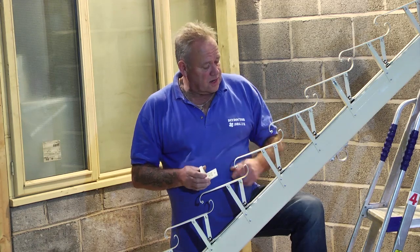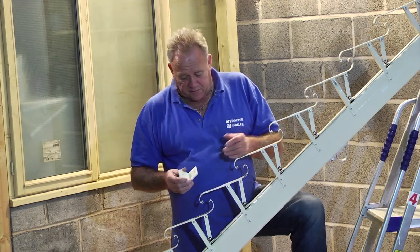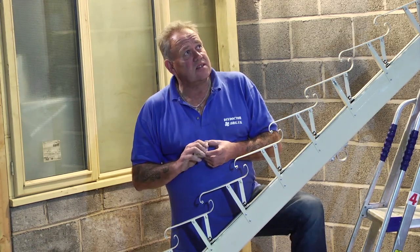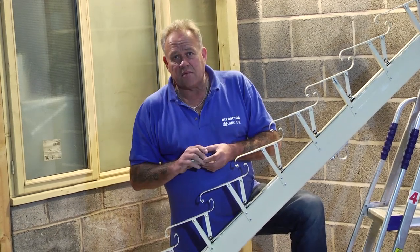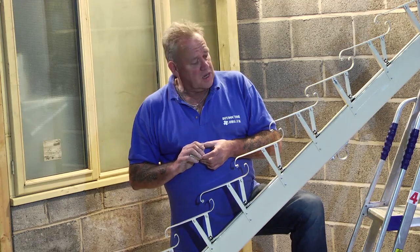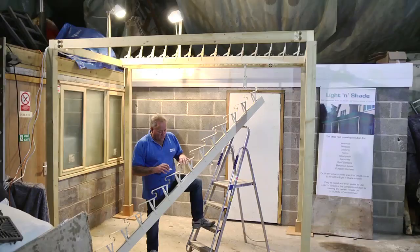John, Dave and Andy are going to come in in a moment and they're going to fit this. Once it's fitted — it doesn't take long to fit at all, whether they do it or whether you do it yourself — I'm going to come back in and we'll ask them a few questions and work out why this roofing idea is doing so much better than the others on the market. So guys, over to you.